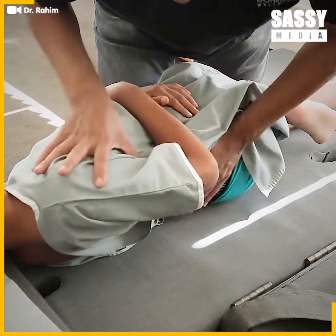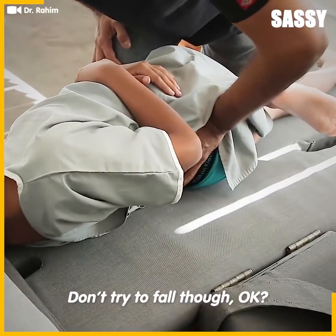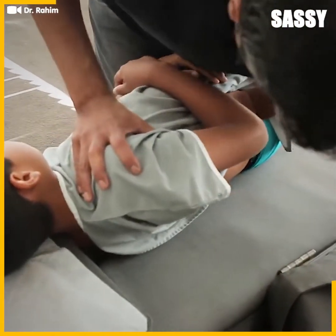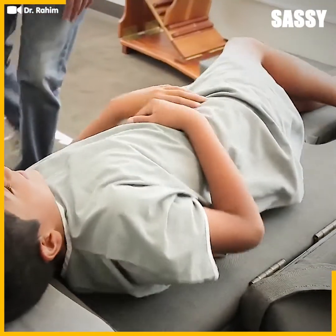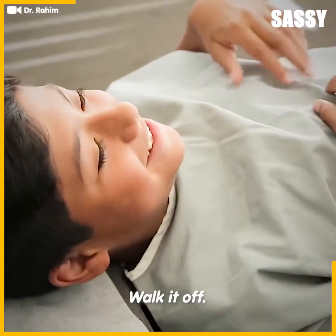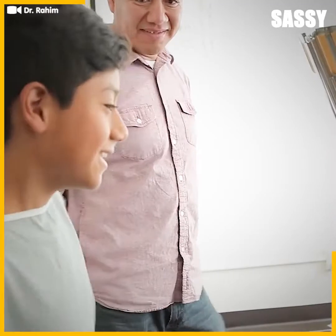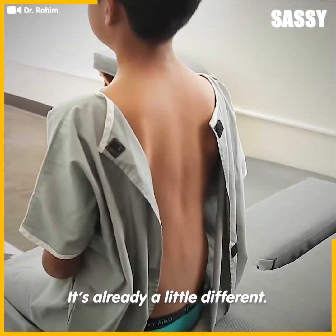Can you go to a happy place? If I drop you, I'll send you and the family to Hawaii — so don't try to fall, okay? I'm going to do it as a push today. Awesome, walk it up. I feel more straight. Have a seat now — let's see how he sits. It's already a little different.